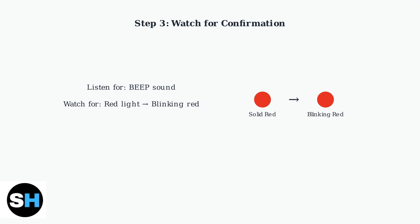Listen for a beep sound or watch for the indicator light to turn solid red, then start blinking red. This confirms the reset was successful and the camera is in pairing mode.